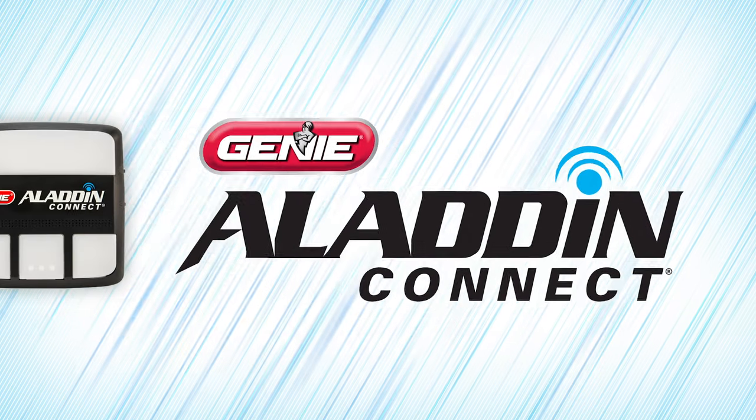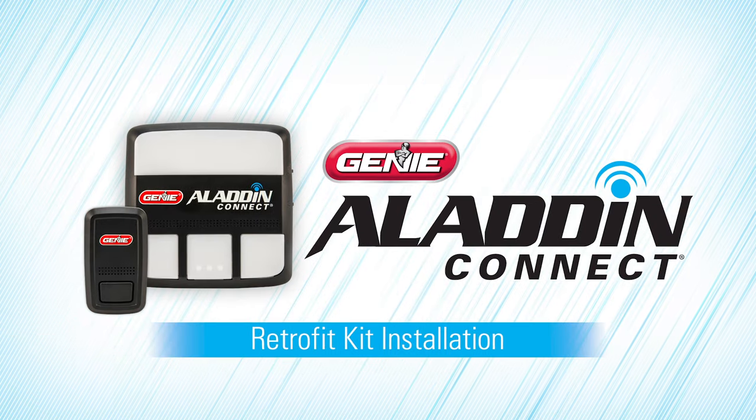Thank you for purchasing the Genie Aladdin Connect Retrofit Kit that allows you to take complete control of your garage door anytime, anywhere. The following video will walk you through the setup and installation process.